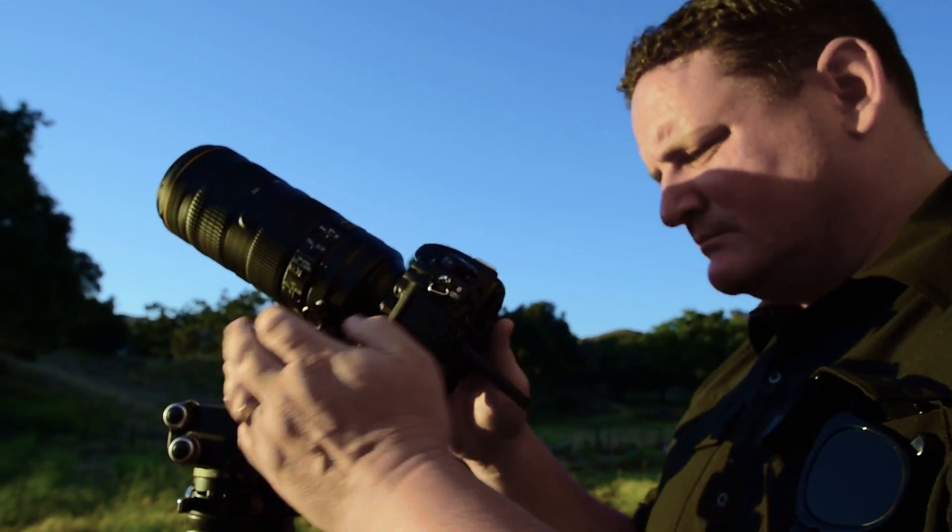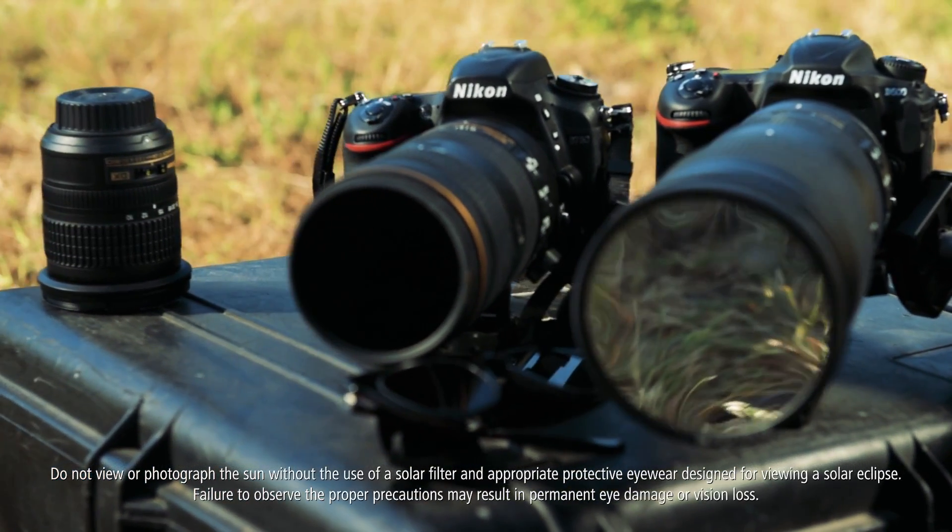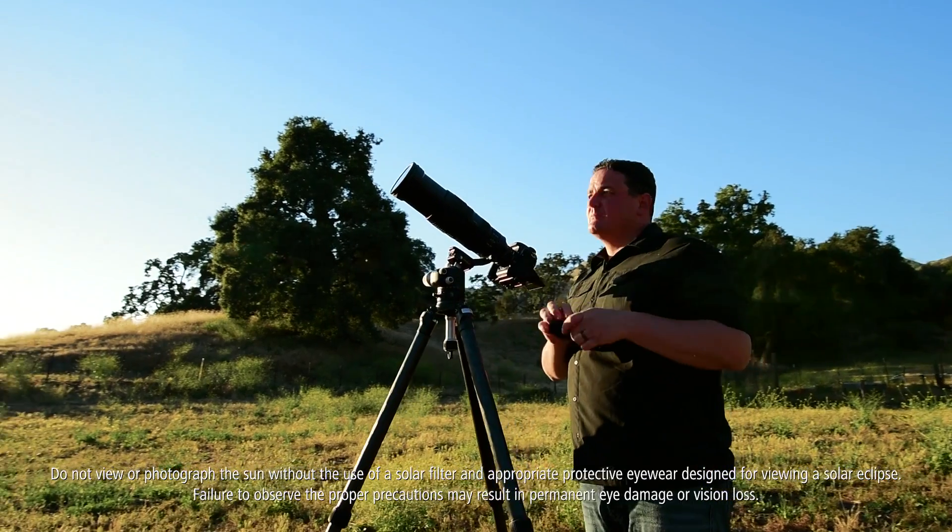Before we start, I want to remind you that you need to have the appropriate solar filters for your eyes and your lenses in order to safely view the Sun. Never ever look directly into the Sun without proper protection.